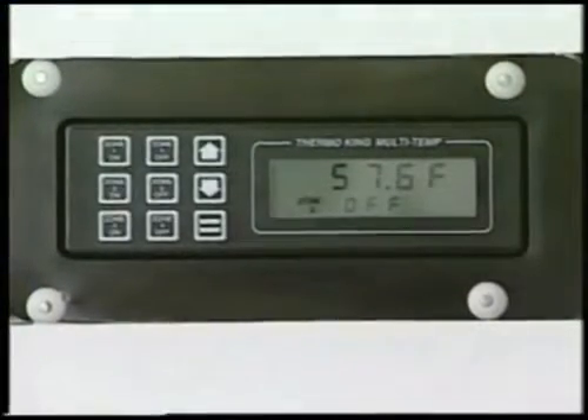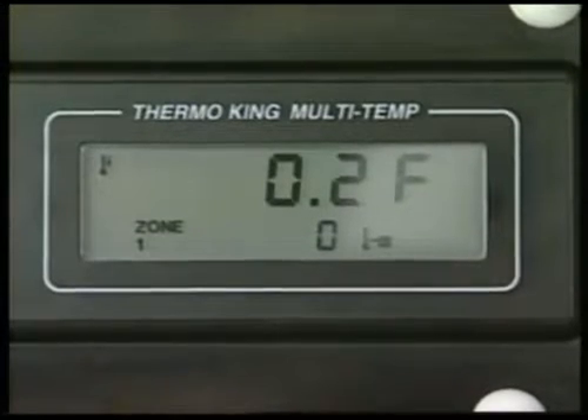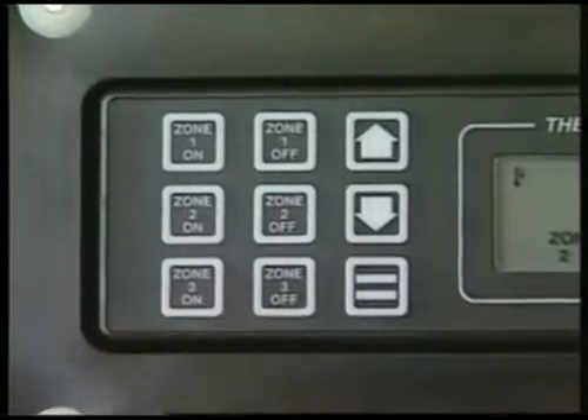The display is similar to that shown on the microprocessor and the icons mean the same thing. The standard display of box temperature and setpoint is also the same as the unit display and cycles the same way. The zone on and off keys allow each zone to be turned on or off.